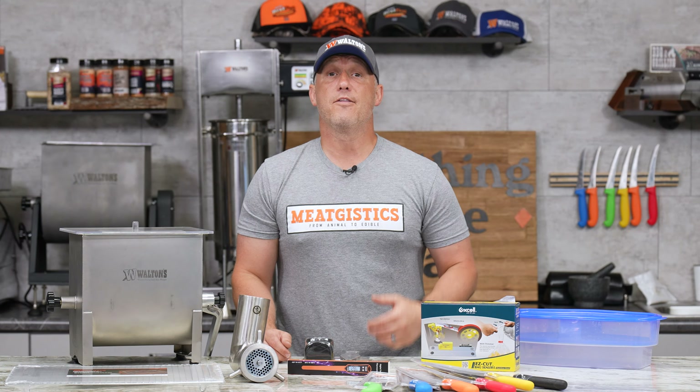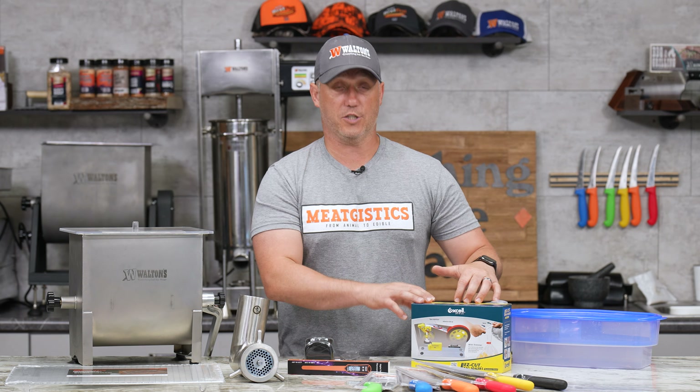Then we've got the meat bag tape machine — we're taking $10 off, making it just $19.99 all month. So if you do a lot of ground product, if you bag up a lot of your wild game, your beef, your pork, this is a great way to do that.